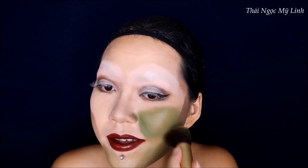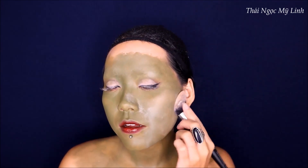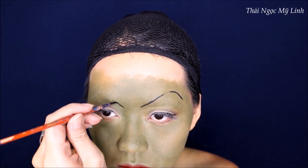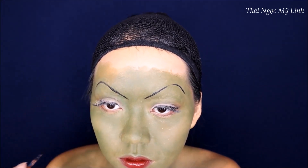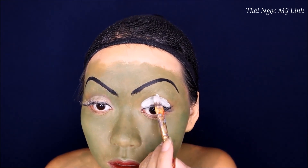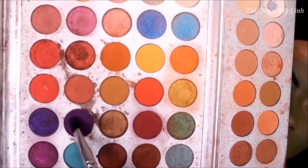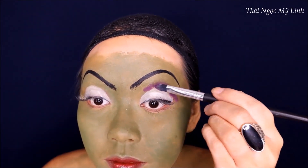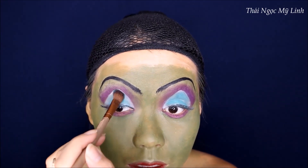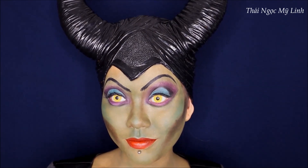Linh rất thích dùng màu vẽ của Meron vì nó rất thơm và thấm màu da tốt. Sau đó Linh sẽ phủ một lớp phấn để cho lớp nền ráo. Và bây giờ Linh sẽ dùng màu đen để vẽ cặp chân mày càng cao càng tốt. Sau đó dùng màu trắng để tô một ít lên phần mí mắt - không phải tô hình tròn bình thường mà là tô hình tam giác. Sau đó Linh dùng phấn mắt màu tím để viền lại và tán đều, và đánh một ít màu xanh ngọc lên phần mí mắt chỗ vừa tô màu trắng. Tiếp theo thì Linh sẽ đeo con sắc rất vàng, rất chói - giống như Maleficent năm 1959.